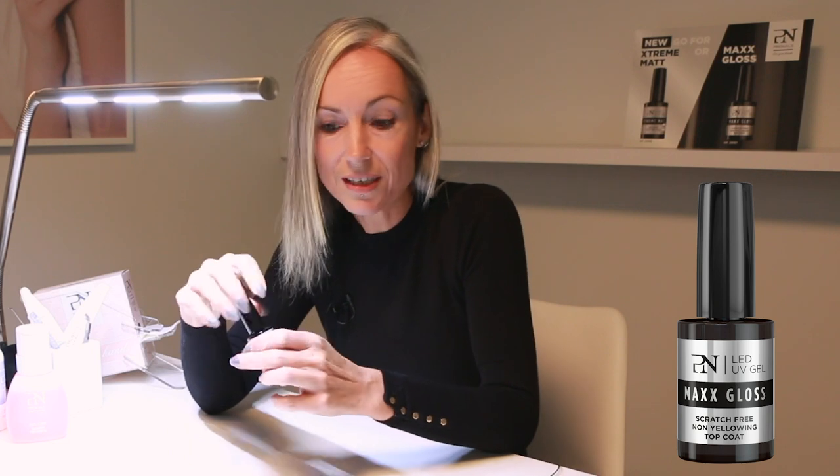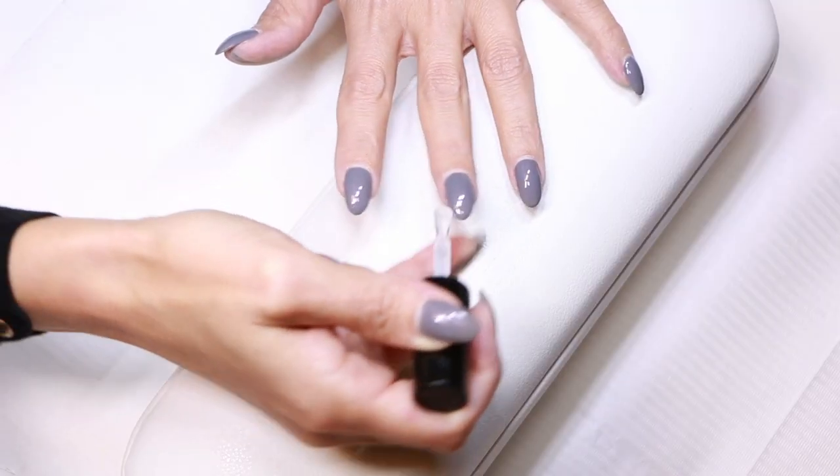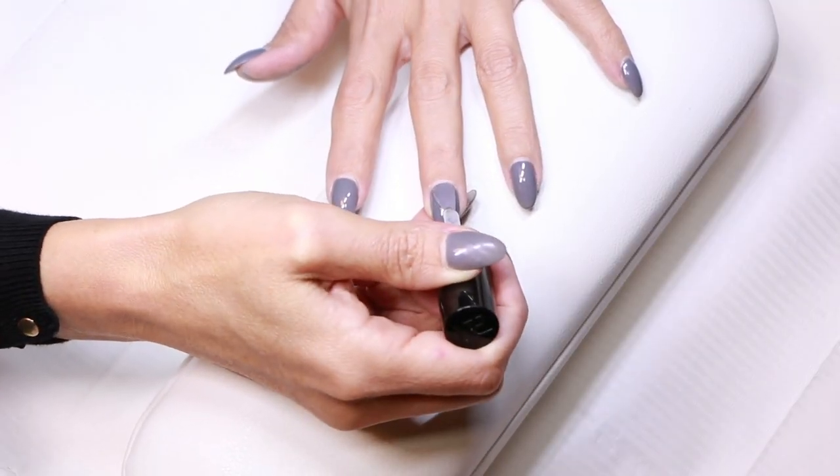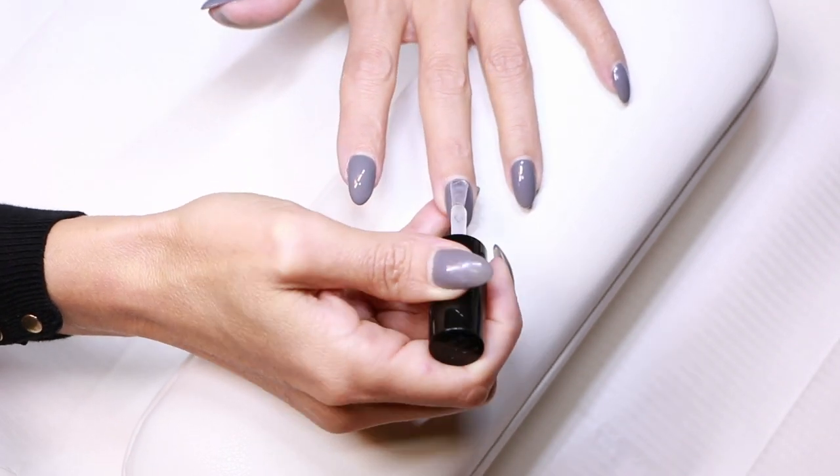So how do you apply it? Like you do with any kind of gloss gel, above your color gel. You will also see there is an integrated brush in the bottle. You can place it over five fingers, seal the free edge, and then cure the five fingers at the same time in the smart light for 30 seconds full.